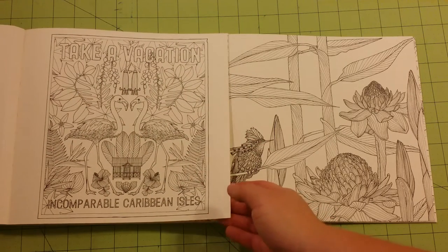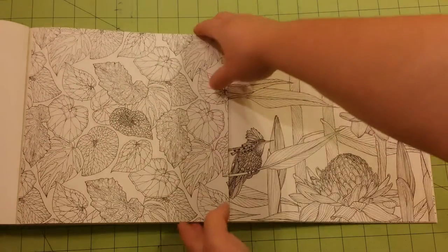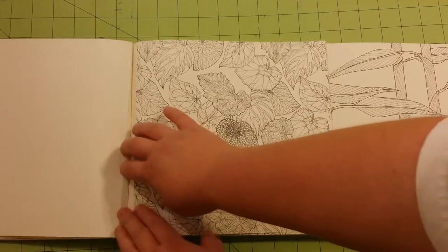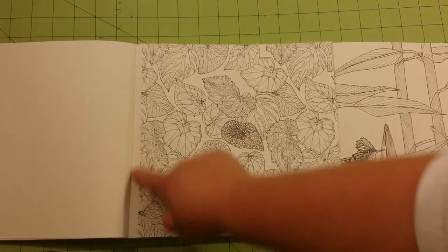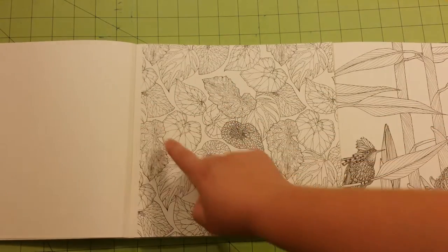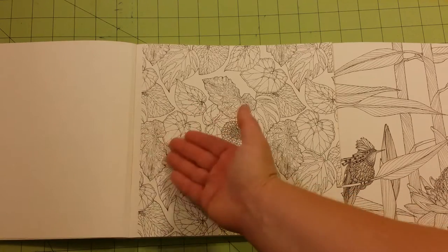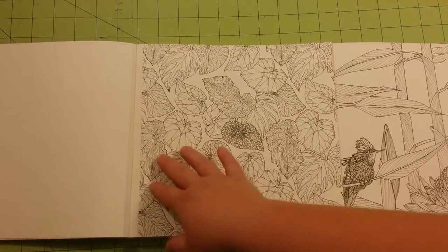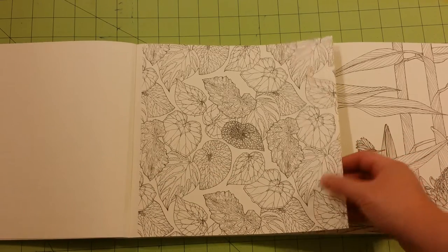Pages are perforated — easy tear out. And if you notice here, there is a nice crisp white line here in the fold where the perforated line stops. This is a great feature for this book because you're not going to see that the picture goes into the fold at all. This is great — I wish more artists would do this with their books.